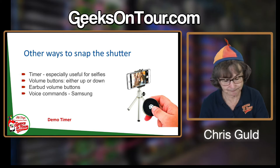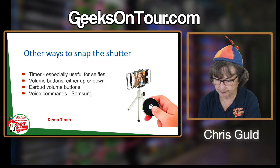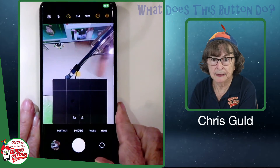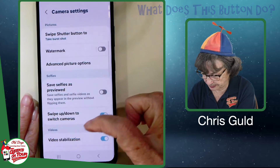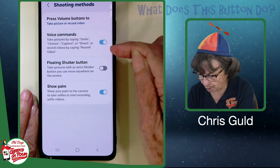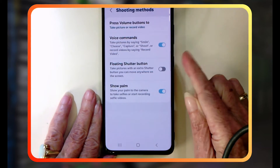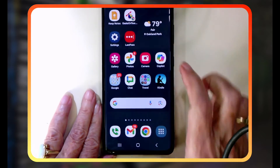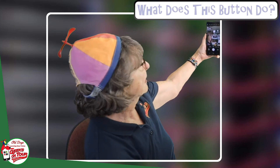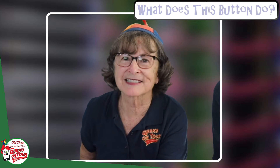Then there are voice commands. On Samsung, in the camera under settings, there is "shooting methods" — voice commands. You can take pictures by saying certain words, or by showing your palm. If those are turned on, you can go into the camera, show your palm, and it will start a two- or three-second timer. Or better yet, say "smile" and it takes a picture.